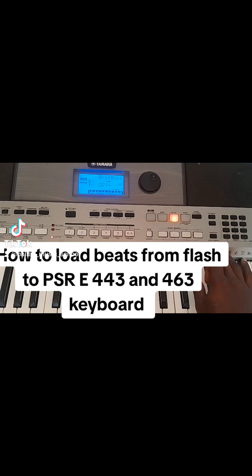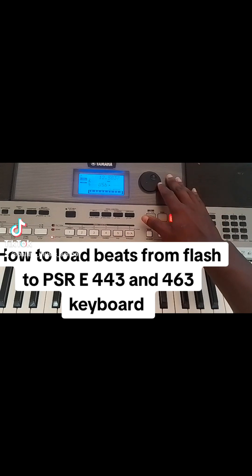You can see it is written File Control. You long press that, and it is writing on your screen — check your screen, it says 'Load Style.' You then come here and execute, press number 0. After pressing execute, you can see it is reading your beats.